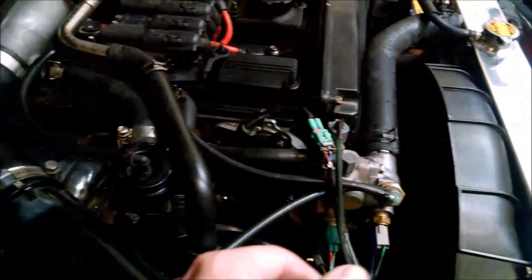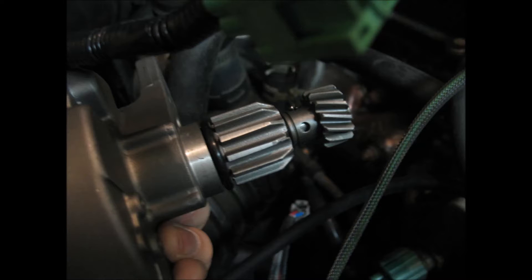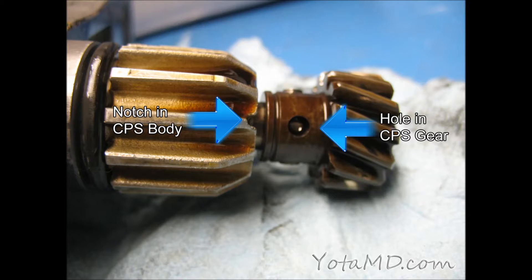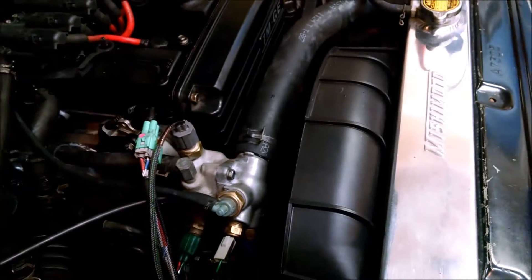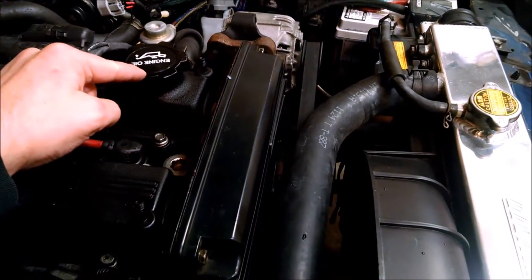I don't have the CPS out at the moment, so I can't take a good shot of what you need to line up. There's a little tooth or a divot cut out of the rotating assembly that you line up with a part of the CPS housing. So you need to line that up, and the engine needs to be at top dead center, and you can ensure that by looking at the cam lobe right inside the oil filler cap.